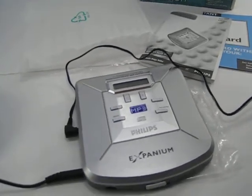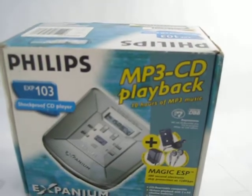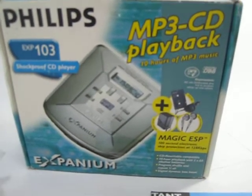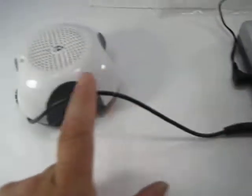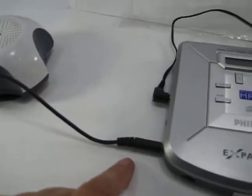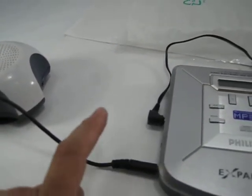Hi there, just making a quick video of the Philips MP3 CD player — 10 hours of MP3 music playback. I plugged it into an external speaker, which is not included; I just use this because it's easier to hear than headphones.